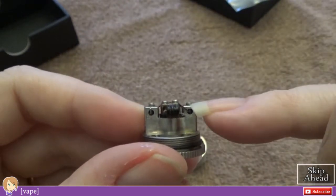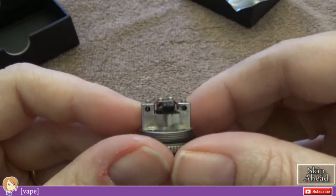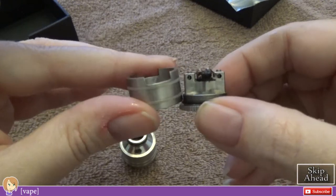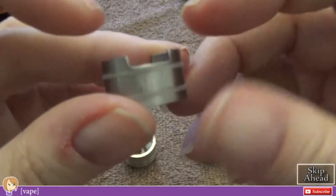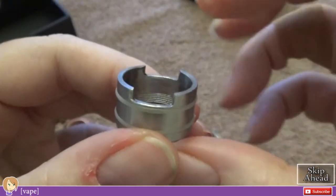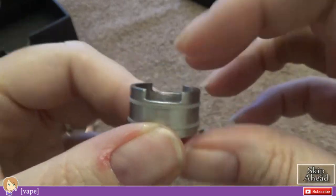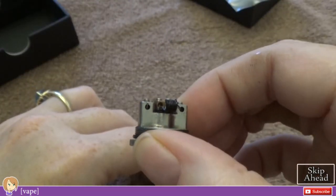When building you want to keep your coils up pretty high — you'll see why in a moment. Here is your barrel — your deck walls. This is where the silicone O-rings are. You've got two cutouts; these are to be placed in front of your coils.